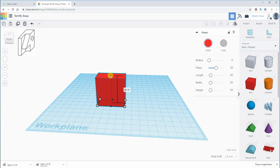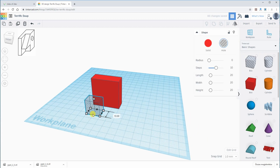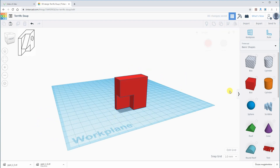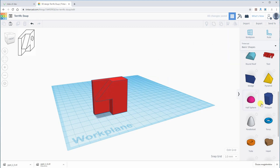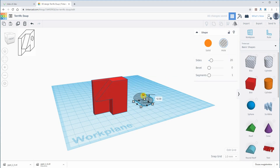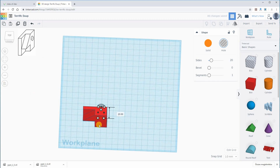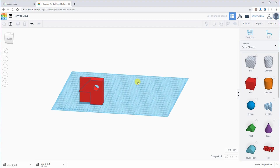For the last object in this series, I also started with a box. I subtracted another box from it, and on the top I subtracted a wedge. I use the automatic aligning tool here and the last step is to create that hole. And we are finished with this object too.